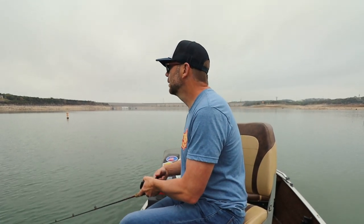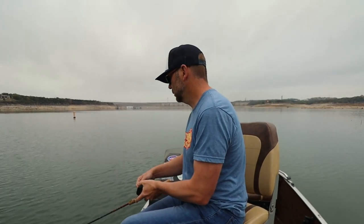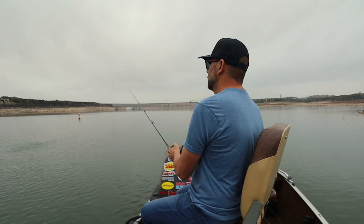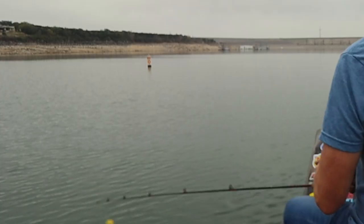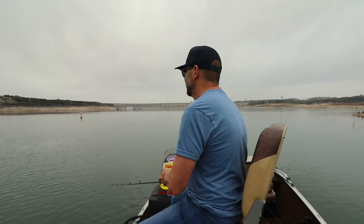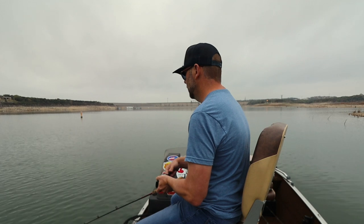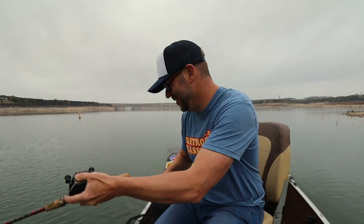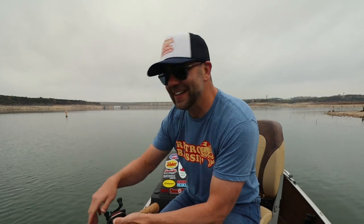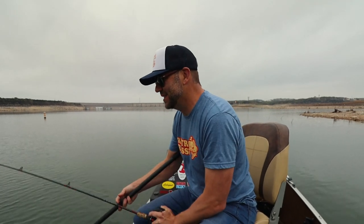Something, something, something. I think there's some white bass up in here. Got one! That is a nice big old white bass — on the Eddie Pope's Fishback! I'm going to net him just because I don't want to lose him.